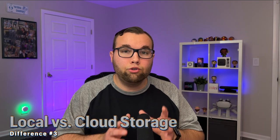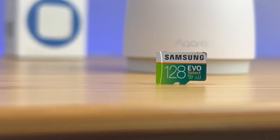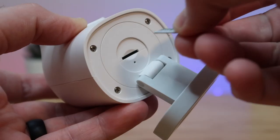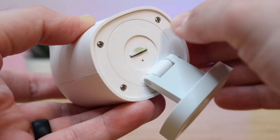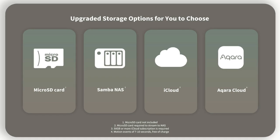For 24/7 recording, local storage is a great option, and thankfully both cameras support it via microSD card. The Pro model supports up to 512 gigabytes of storage versus 32 gigabytes on the non-Pro model, and the Pro also has NAS support via Samba to mirror footage to a local NAS.